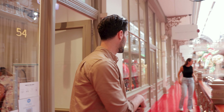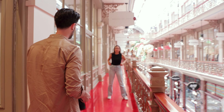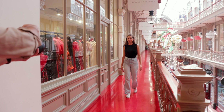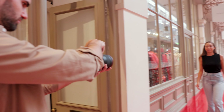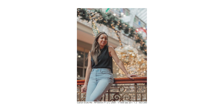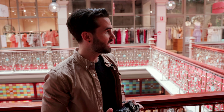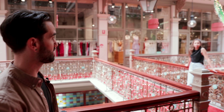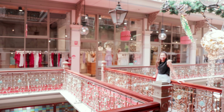One thing I like to do when starting out with a model shooting portraits is make them feel comfortable by doing a little bit of movement, so often I'll get them to walk towards me. I'm also looking out for something to create a little bit of depth in the photo — that's why I'm using this rail here — and I've also got a really nice background behind me.